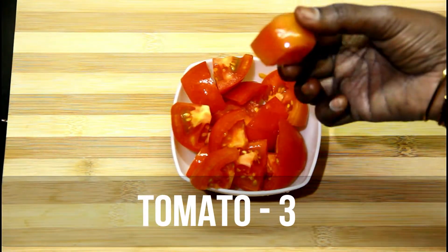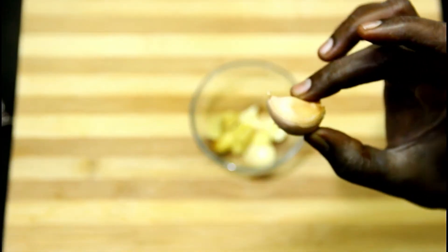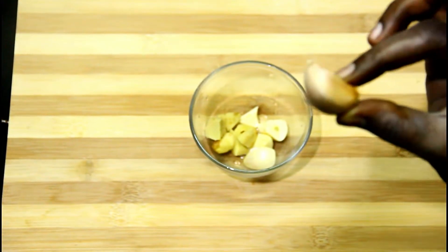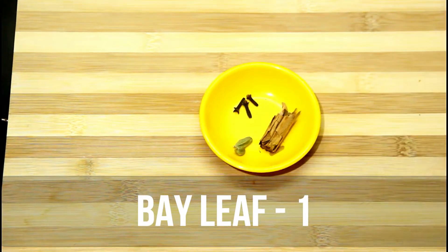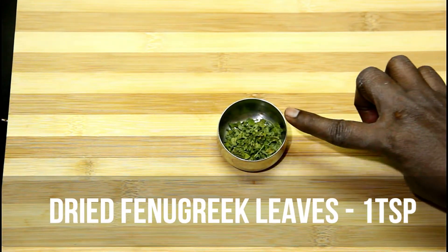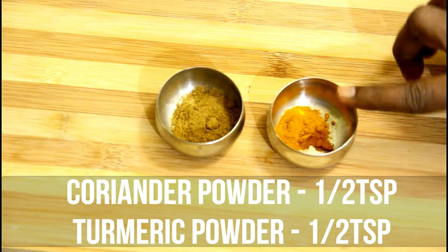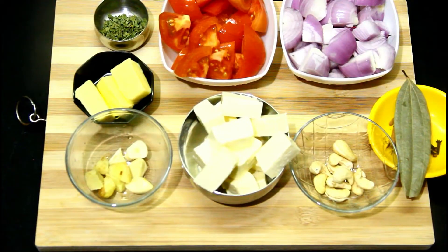We need 200 grams of paneer. Ingredients: 1 cup of soup, 1 tsp baking butter, 1 tsp Malaga thule, 3 tsp garam masala, 1 tsp maali thule, 1 tsp manja thule, and 1 tsp fresh cream. Now the butter masala ingredients are ready.